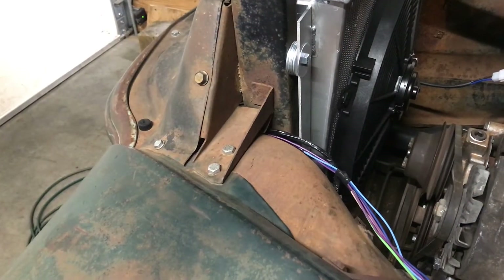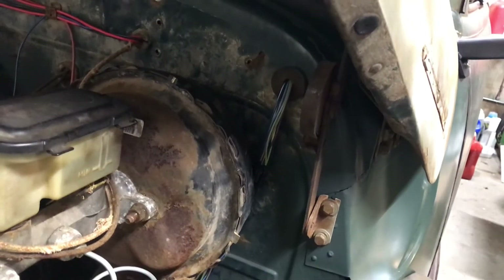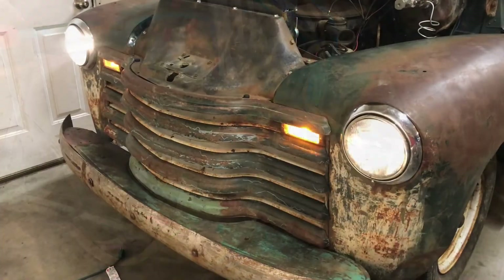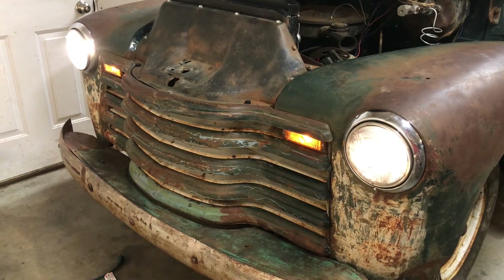I built a wiring harness for the headlights, signal lights, and marker lights and it runs up into the cab into the wiring on the steering column. We got the headlights and marker lights and signal lights working.